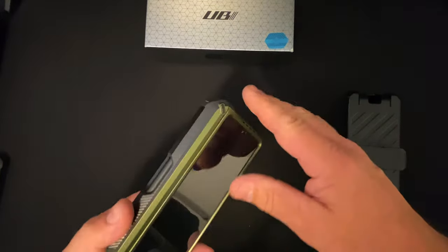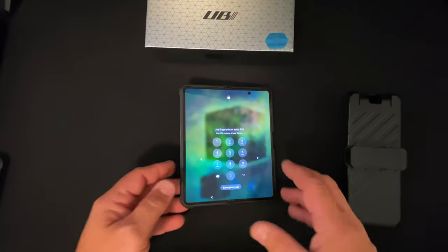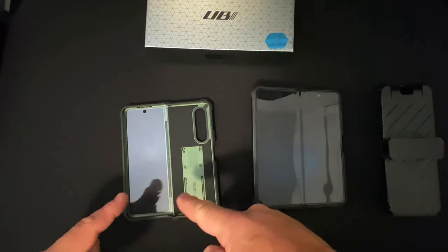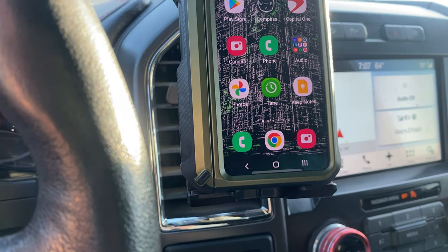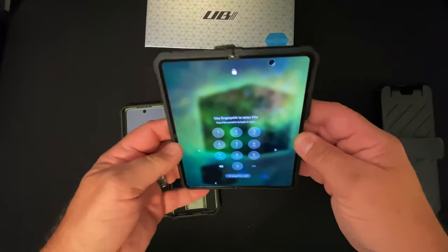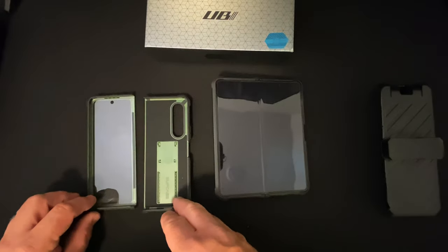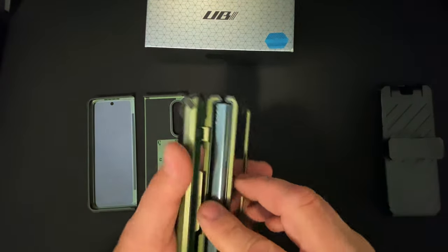One last thing: the UB Pro does not sit flat. The hinge cover keeps it from laying flat. If you have a car mount that requires the phone to sit flat, then the standard Unicorn Beetle is your choice, because the UB Pro will not lay in a car mount unless you close it. Keep that in mind — even if you want the S Pen holder, if you drive with your phone open in a car mount, this case will not sit flat.